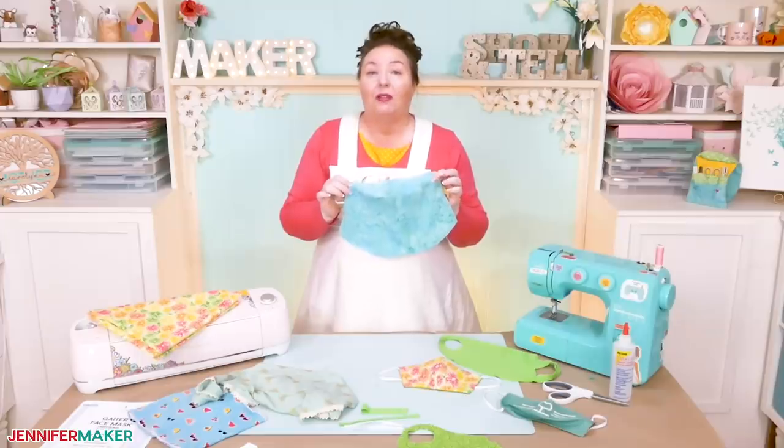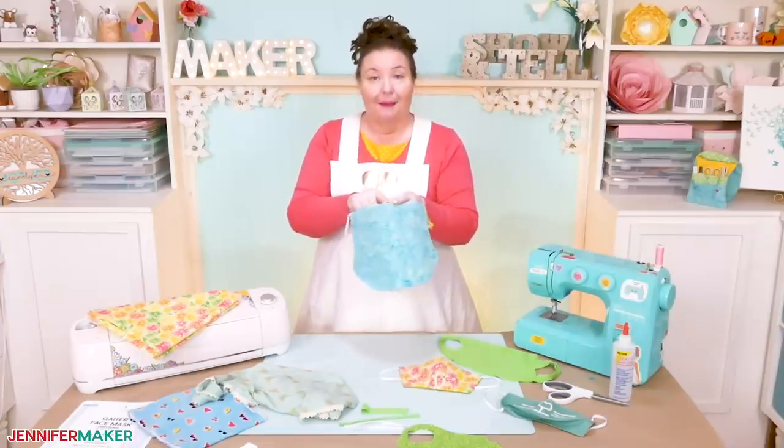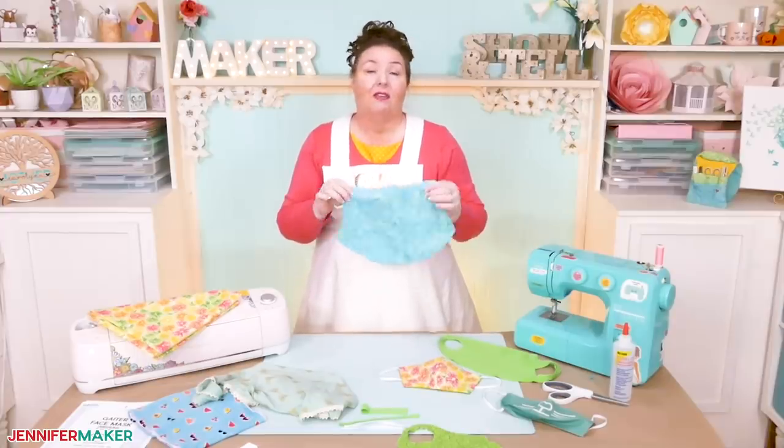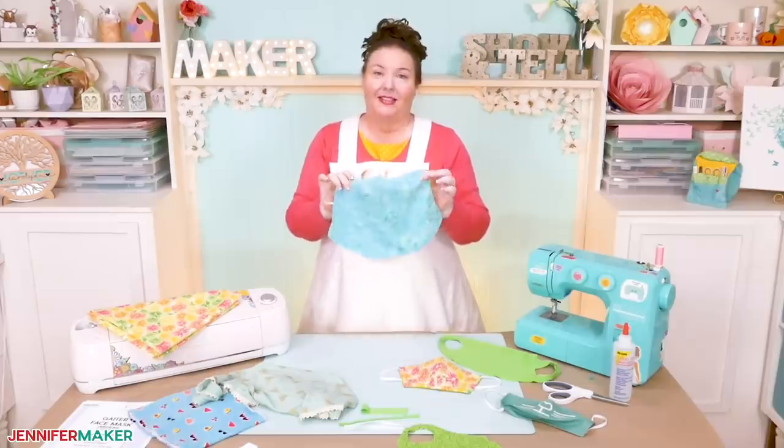I really like how it fits on the face thanks to the little dart at the very top, and you can even add a filter pocket on the back, as you can see here. So it's really a pretty effective mask.